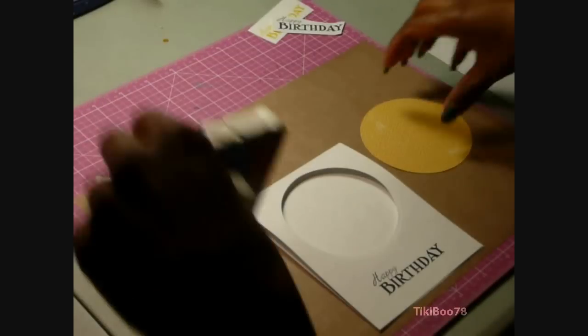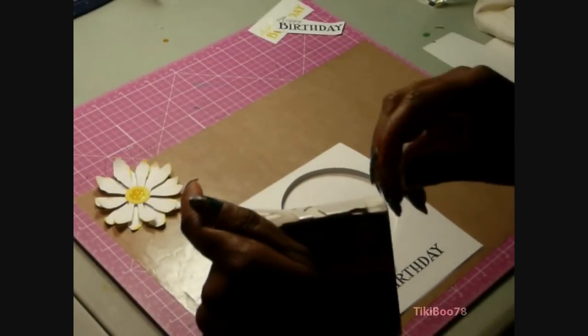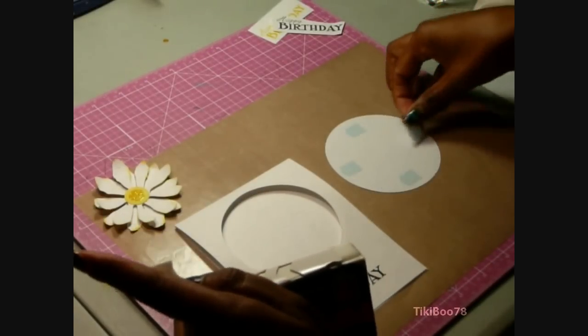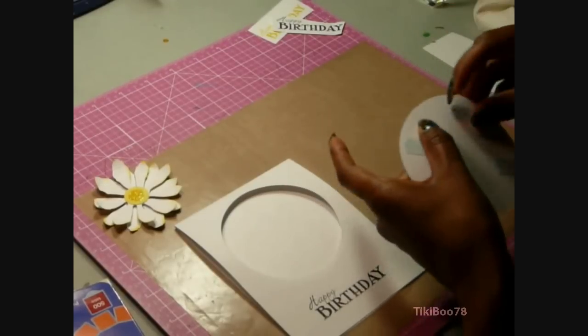Stampin' Up inks are great — that is just the dye-based ink. I ran out of ATG tape, so I'm just using some adhesive squares. I'll have the measurements of both the circle for the background and the circle cut from my card front in the description box below.